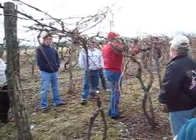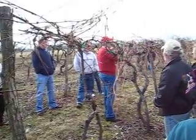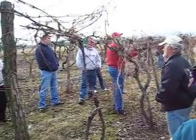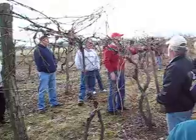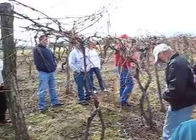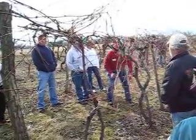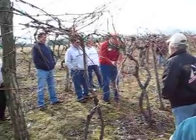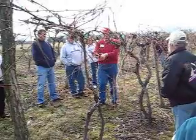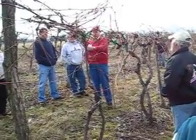As soon as you get all of these cut off — because you need them back to three-bud spurs anyway — then you can come in and start whacking. If you think you need to leave four-bud spurs, make that judgment ahead of time if you think you've lost a whole lot of buds. Then you'll take all this wood, cut it up, and put it around on the scale and weigh it.